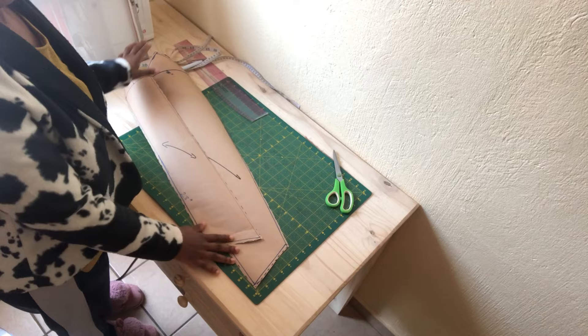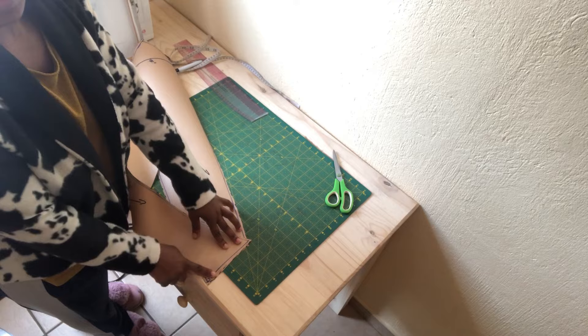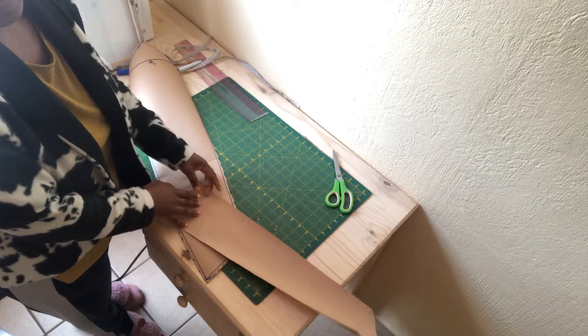This is how you are going to sew your pattern. As you can see, as soon as you join the two pieces, this is how it's going to look. Let me go ahead and show you how to cut this pattern and sew it out.